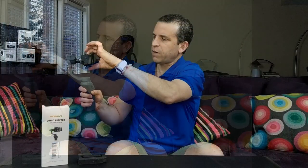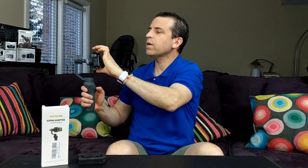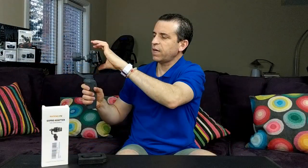Now if I go even a step further and put it on wide — you can see now you're really seeing quite a bit more of the Osmo Mobile 2 in frame. Who wants to have that showing up in their videos?